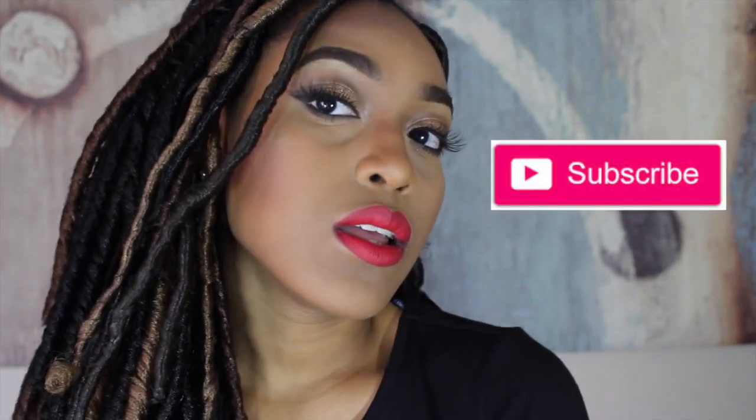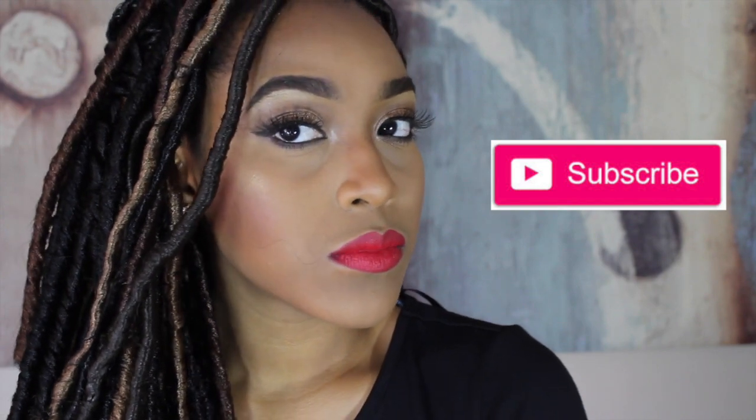Hey girlfriends, today I'm going to show you how you too can create this classic glam look using all drugstore products. If you'd like to see how to do it yourself, stay tuned and subscribe to make sure you never miss an upload. Let's get started.